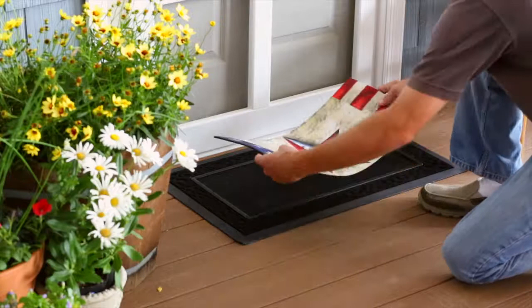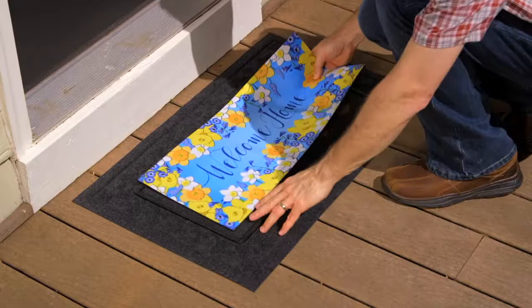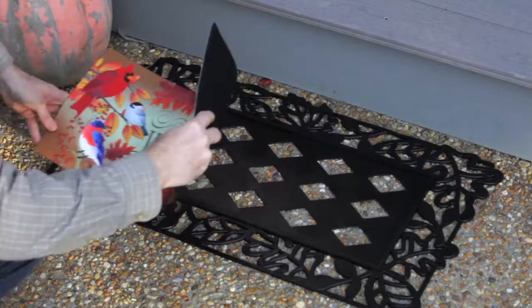Our two-piece solution incorporates a durable surround or tray made of either polypropylene or PVC that holds a low-cost cushioned floor mat insert that's easily changed out for seasons or special occasions. We offer multiple Sassafras mat trays, including unique snowflakes and leaves designs.